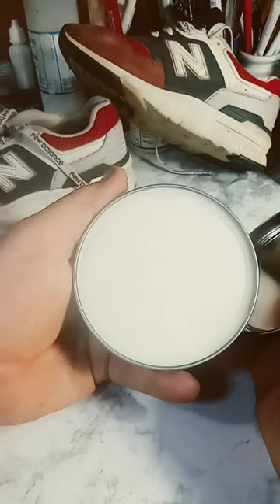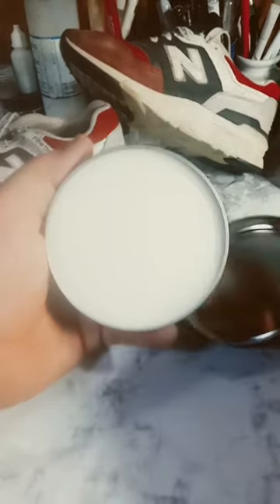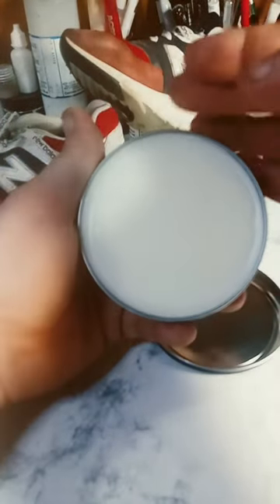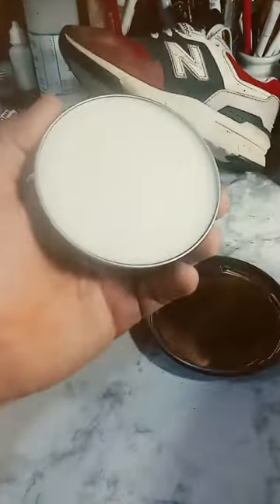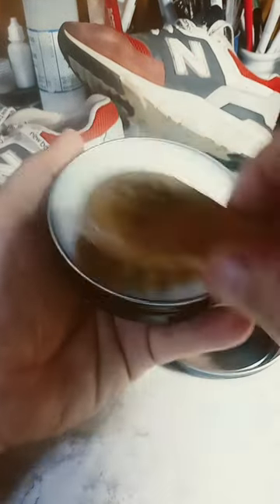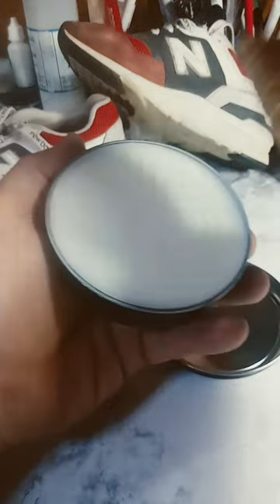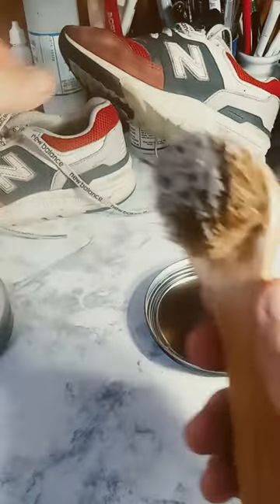It looks kind of waxy, as you can probably see — it's got like a waxy film on it. What you want to do is take this and rub it in, build up the film on it, and then you're going to continue applying it.